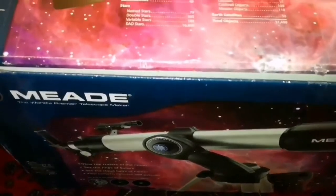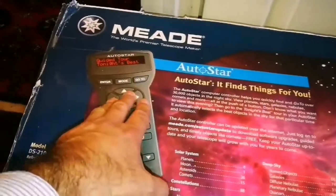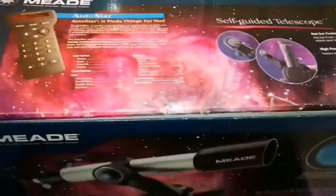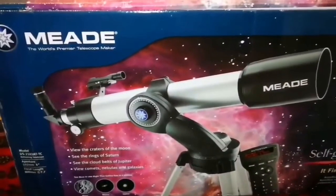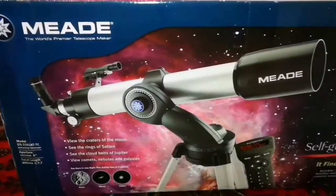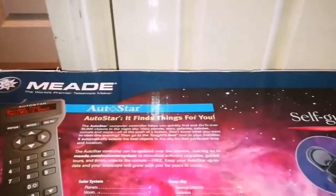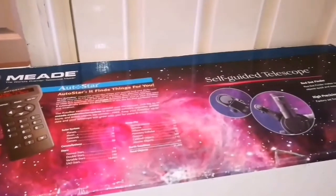Let's open it and see. It comes with an AutoStar guider that finds things for you. Something interesting — you usually see these flaps just this width, but this is a whole-length flap. It opens like that and goes inside when you want to close it. Everything is nicely packed inside.